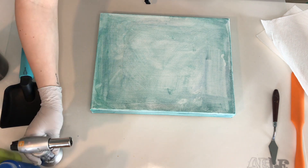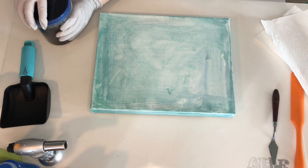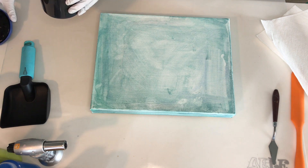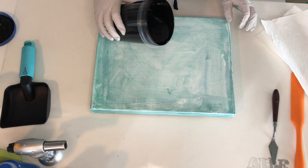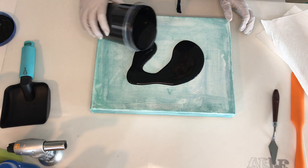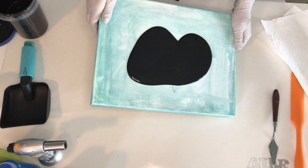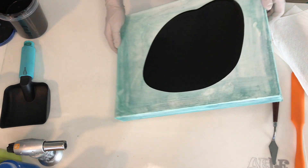For this pour I will be reusing this 11 by 14 inches canvas by Artist Loft. This is a gallery wrapped style. I used that canvas a couple days ago but I ended up disliking the final results, so I scraped off all the paint while it was still completely wet and then I wiped it down with some wet wipes.